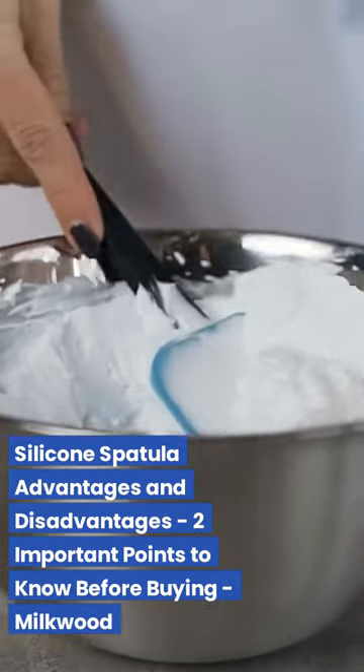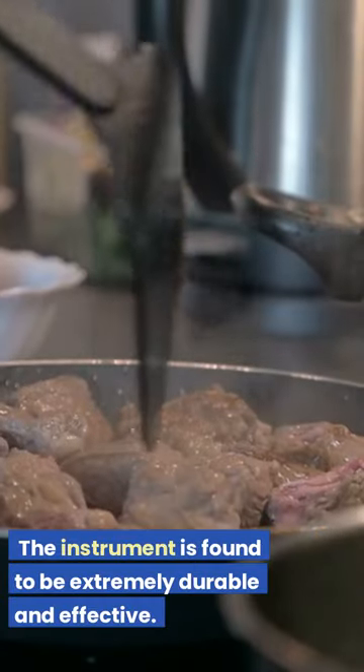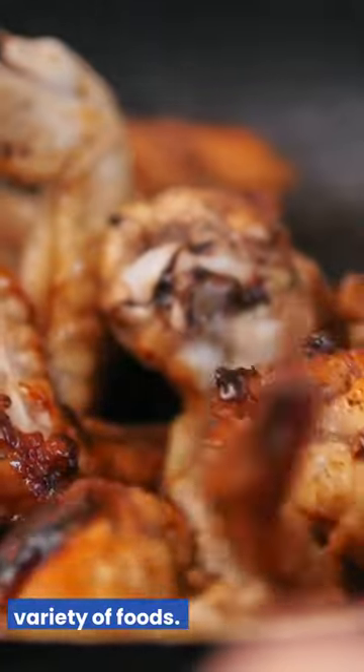Silicone spatula advantages and disadvantages: two important points to know before buying. The instrument is found to be extremely durable and effective. Spatulas have been discovered to be useful for frying and cooking a variety of foods.